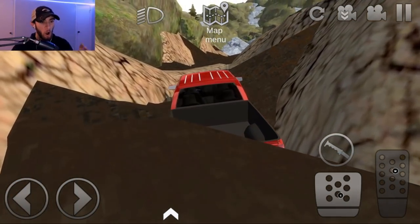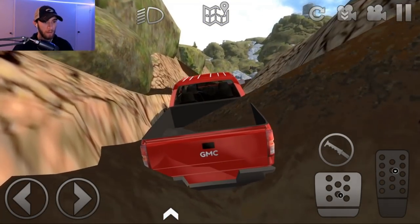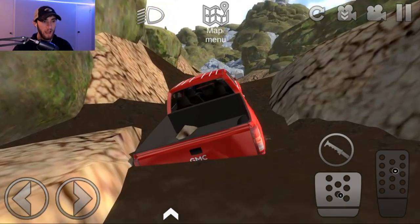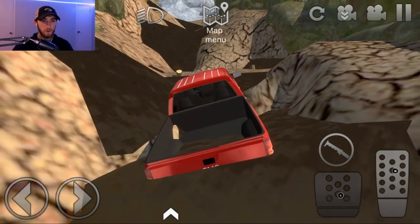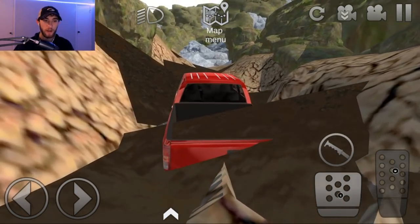Oh no, we're sinking the new truck already! This is not good. Okay, we got mud in the cab of the truck, man. That's gonna be a pain to clean out. The truck is bogging — we're in low. I probably need to repair the thing, but we don't have a toolbox in real life, so I didn't put one in the truck. Kind of regretting that now.